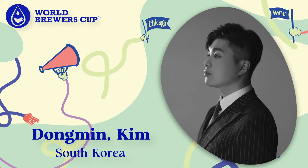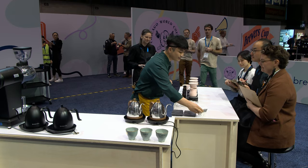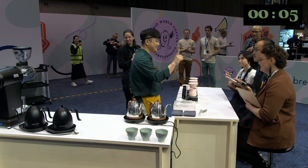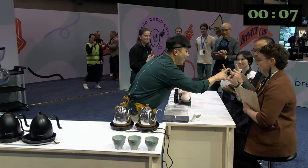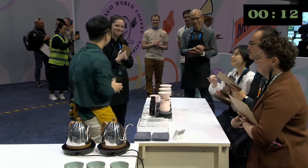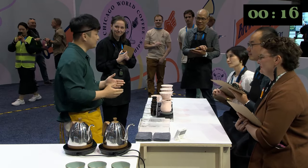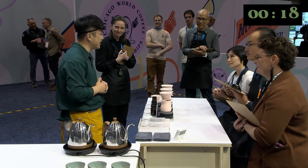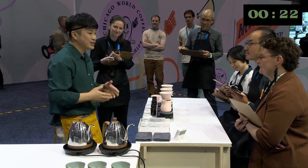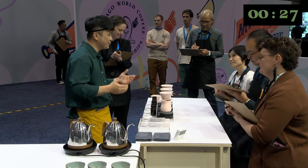Are you ready? Could you please point your finger at me like this? Hi, nice to meet you. I'm Dongmin. Thank you. What we just did was a greeting from ET, the movie — the first physical contact between its two main characters. It's how you and I just made first contact too. This aspect is also important in coffee brewing.